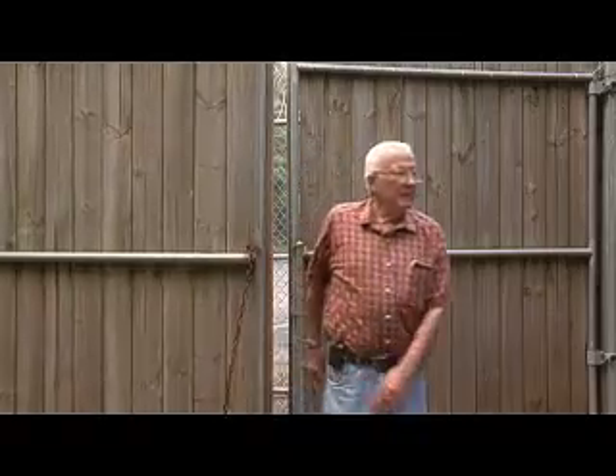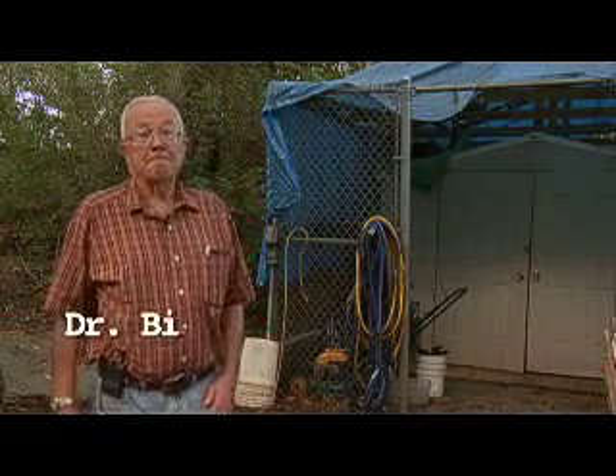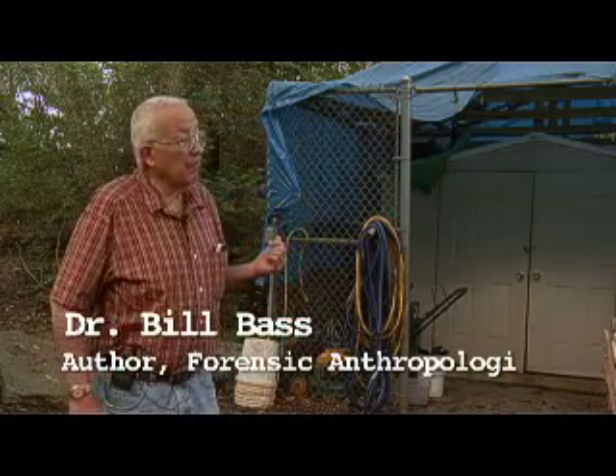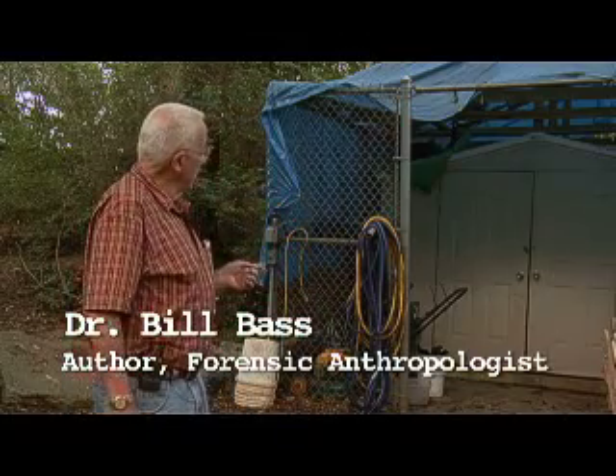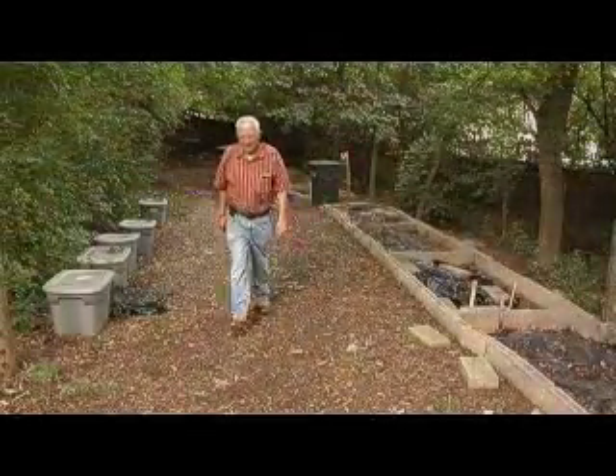This is the Anthropology Research Facility, which most people call the Body Farm. This was the first facility that we had — a reported 16 by 16 foot concrete slab, put chain link around it, and put the bodies in there to begin to look at what happens in decay. We now have bodies not only in here but over about a three-acre area.